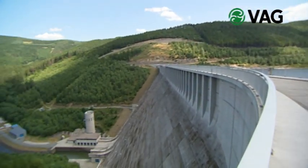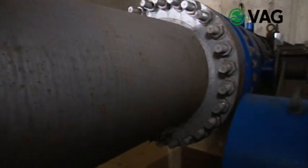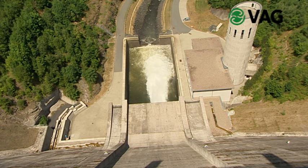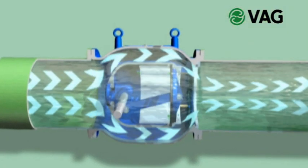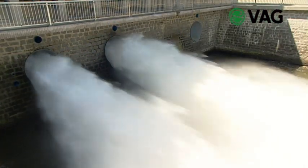Water supply is a complex and demanding task. The equipment and valves needed for this task must be efficient and should require only little maintenance. Profitability and long-time service are essential here. For the control of the flow rate or the water pressure, the VAG Ricoh plunger valve is used.